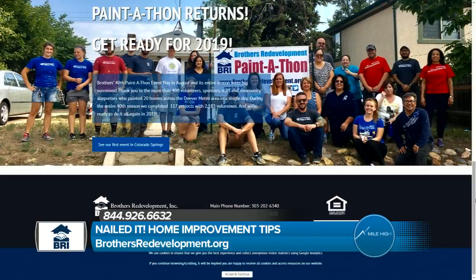Let's talk about the Paint-A-Thon again. Anyone who needs the services can give you a call — of a certain age and in need? For the Paint-A-Thon volunteer services, you need to be 60 or older or have a verifiable disability. For our home assistance services, that's anybody that owns their home and is on a lower fixed income. In the areas we serve, from Adams County all the way to El Paso, we can do things like wheelchair ramps, tub-to-shower changeouts, damage repair, deferred maintenance — your furnace and your water heater. If you're giving up something in your house for medicine or food because you're on a fixed income, call us. Chances are we can help or we can get somebody to help you. Learn more at brothersredevelopment.org, or call 844-926-6632.